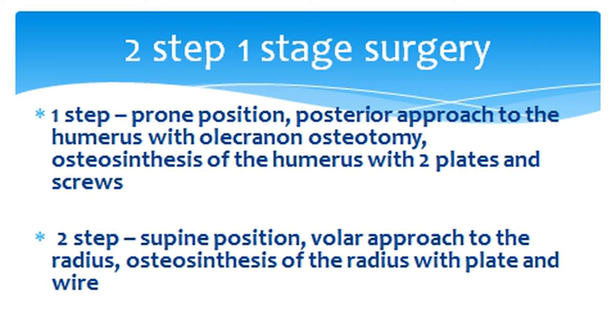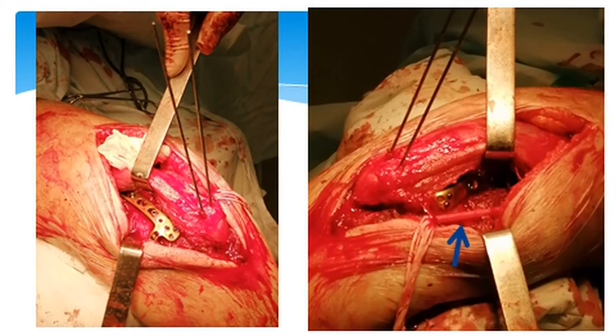First she was placed in prone position. There was a posterior approach to the humerus with olecranon osteotomy and osteosynthesis of the humerus with two plates and screws. Then she was put in supine position and there was a volar approach to the radius and osteosynthesis of the radius with a plate and wire.